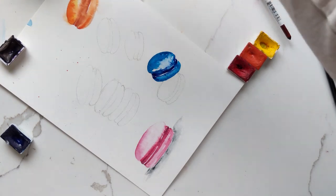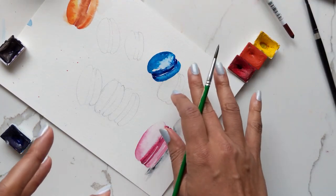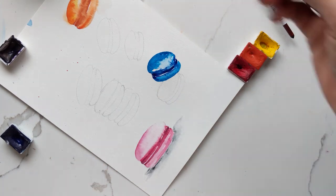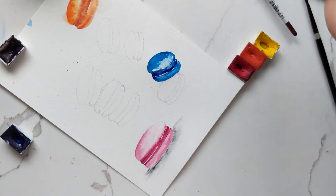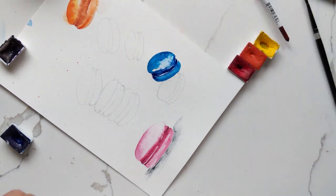You can see as it's drying up how that's taking place — I really like it. I hope you guys like it too. I'm just going to do one more and then end this tutorial.